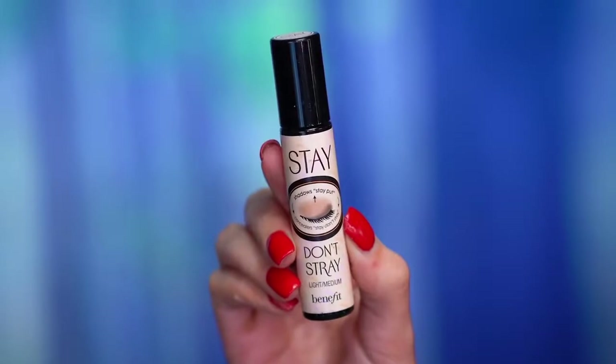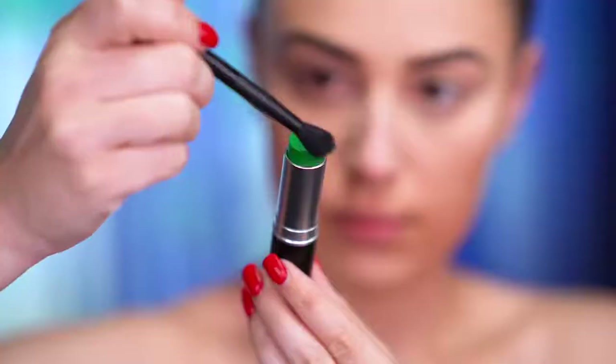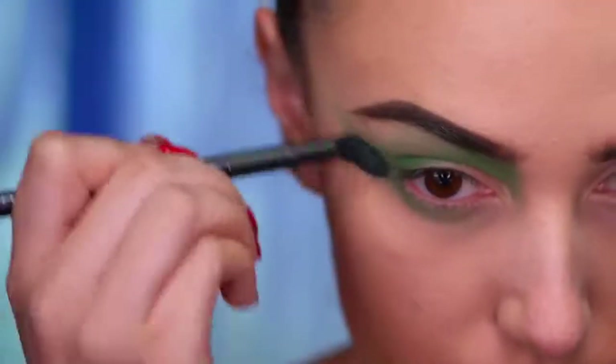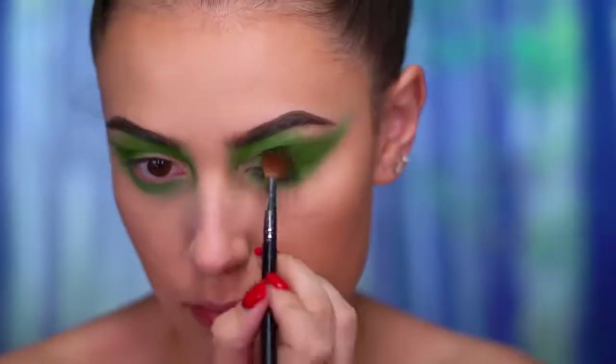Now I'm gonna be adding eyeshadow primer because we're jumping into the eye look. I'm placing this in the outer corner of the eye and also the inner brow area, then blending that out with a green matte eyeshadow.